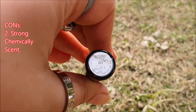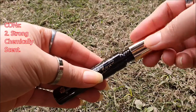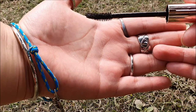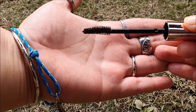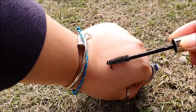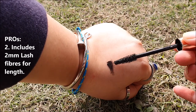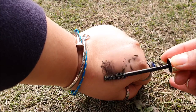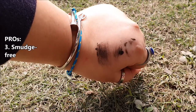It has a strong chemical fragrance, which can be a turn off if you don't like fragrant products like me. This mascara has a C-type curved wand. The wand is not loaded with too much product after pulling it out of the tube. It has 2mm lash fibers in it for lengthening eyelashes naturally. The formula itself is dry, which helps it be smudge-free.